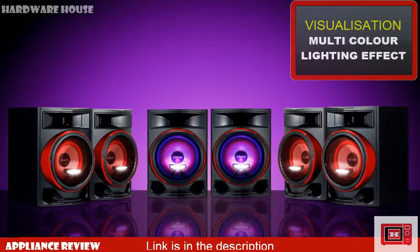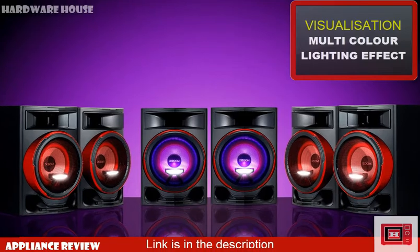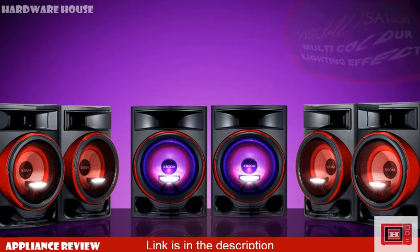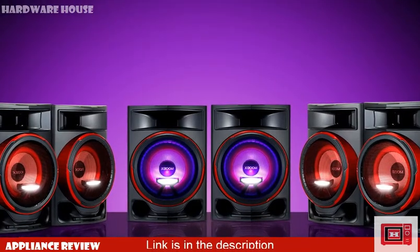It also features multicolored lighting which flashes according to the sound from the speakers to create a visualization effect. Unlike the Sony Shake series, the XBOOM visualization lights change in the exact same rhythm with the sound.